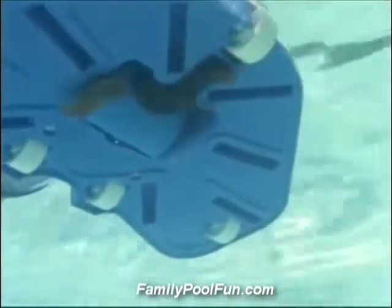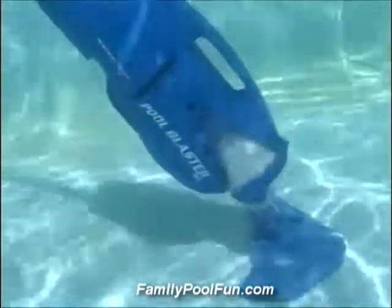The Powerful Pool Blaster Max is the smart choice for your pool and spa cleaning. It cleans leaves, sand, dirt and debris, leaving you with a clean pool and spa for you to enjoy.